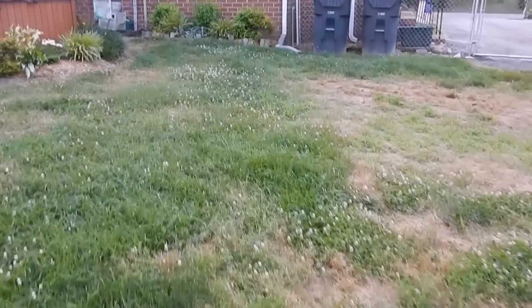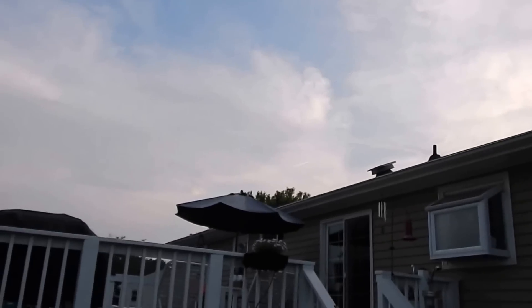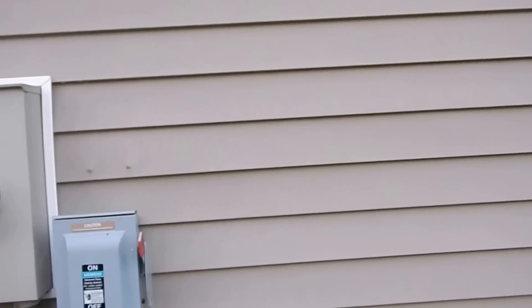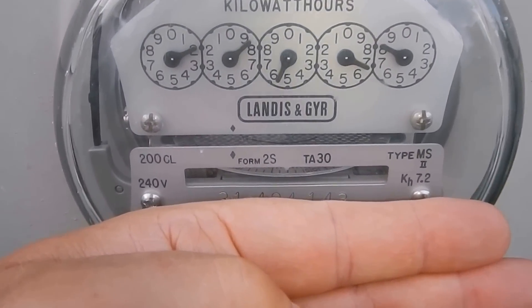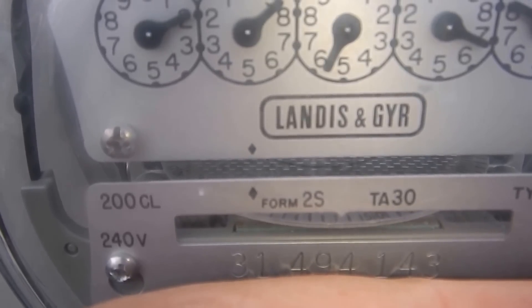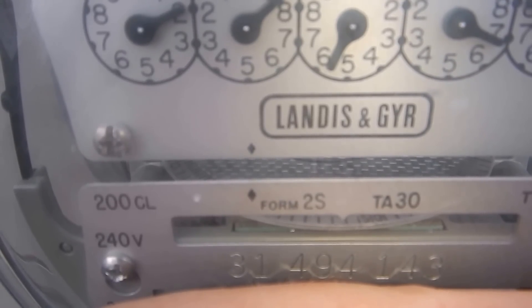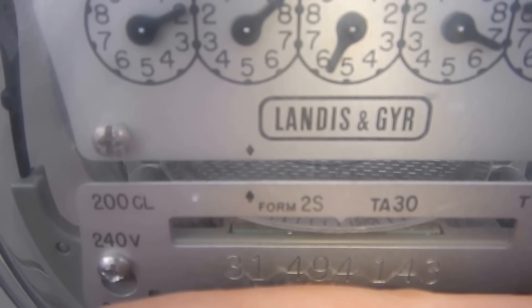All right, Reese. So we're gonna go up here to the meter. Here's the solar and wind power — you can see what time of the day it is, the sun is going down. Got the pool running also. And he is welding right now. The meter is barely spinning backwards.